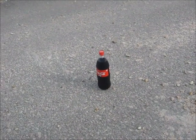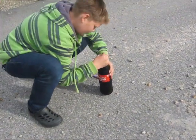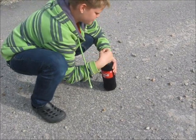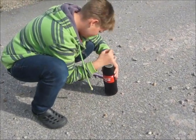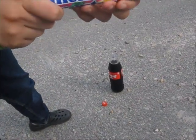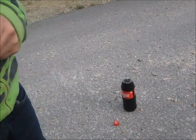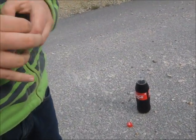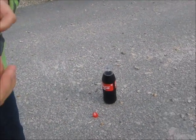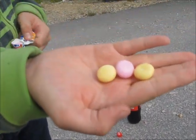First off, we're gonna have to open the Coke bottle. Then we're gonna take the Mentos. I'm using three Mentos — one, two, and three.